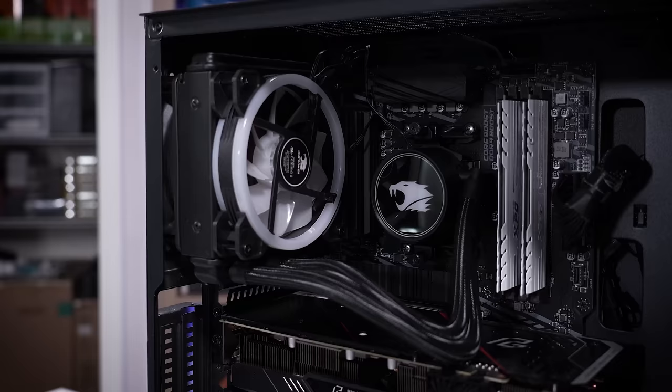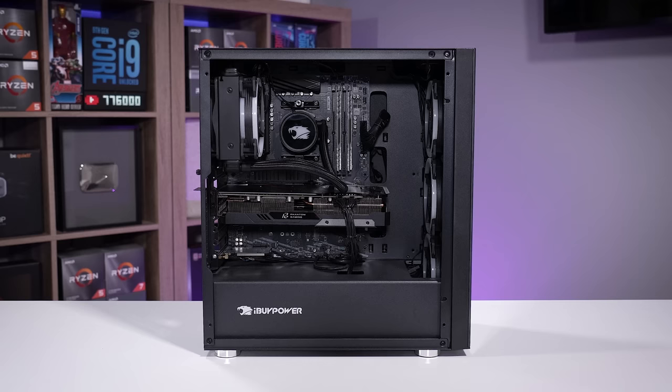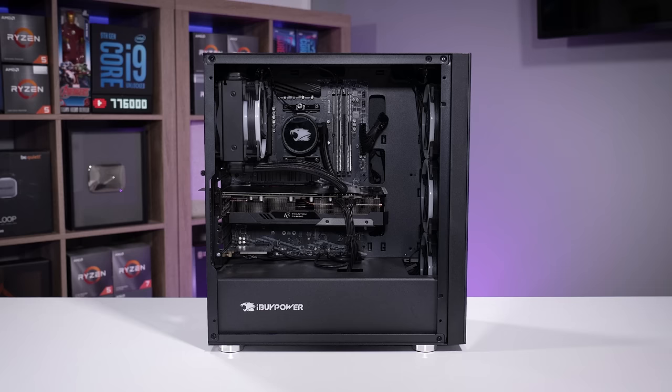Starting first with attempting to power this thing on — you guys know the routine by this point. We need to make sure that the symptom we see is the same as what is described by the owner. If we're seeing something different, it's possible something else might have happened during transport, or maybe we're just being lied to. I don't assume that's what's happening, but you never know. So we always have to do that bit of due diligence upfront.